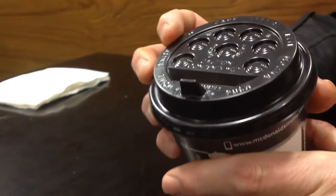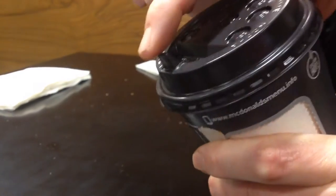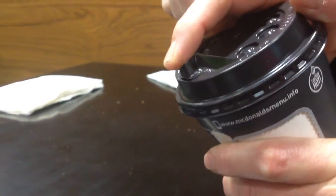Which now means we've got a McDonald's coffee missile launcher. After three. One, two, three. Yeah.